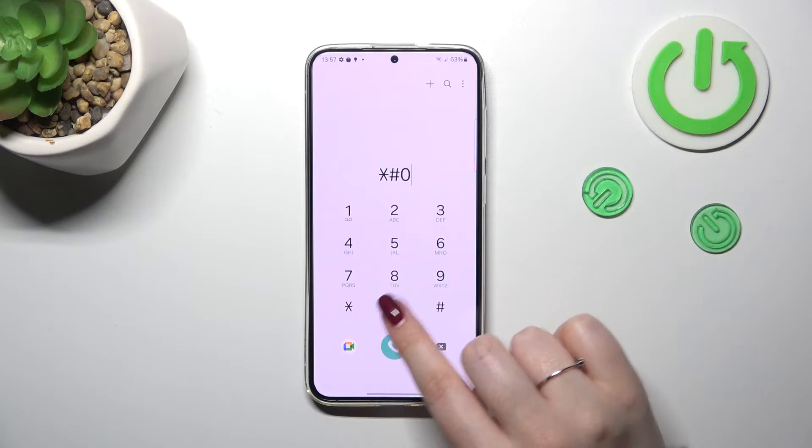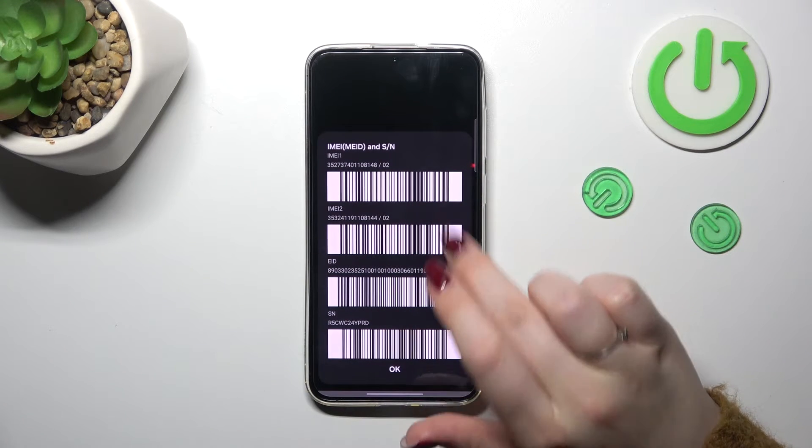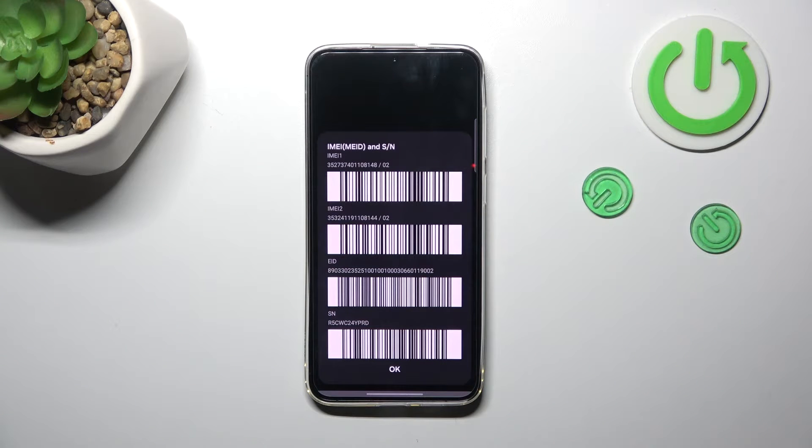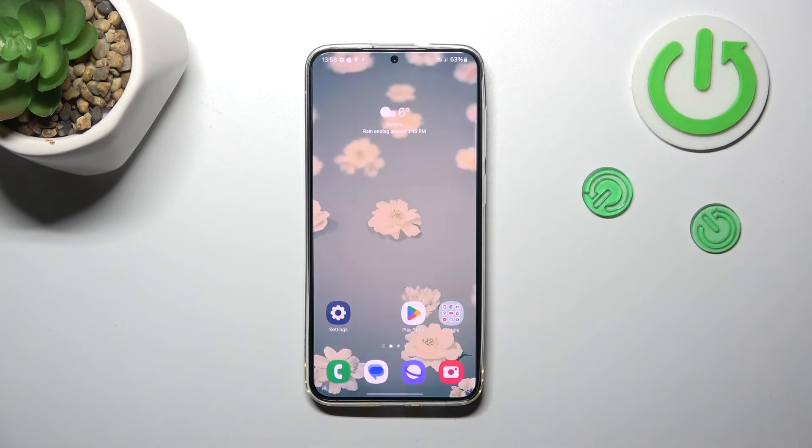Let's open the dialer and enter the special code, which is asterisk pound zero six pound. As you can see in this pop-up window, we've got two different IMEI numbers, which are connected with the two SIM slots.